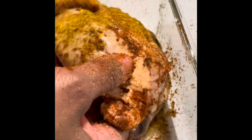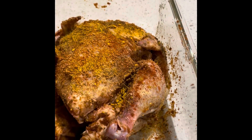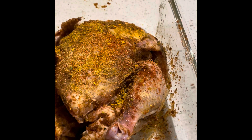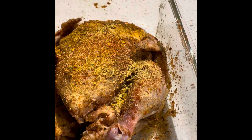I turned it to the back and made sure I got the tailbone and inside too, because I wanted it to taste really, really good. I think I'm just about ready to put it in the air fryer — I'm going to try the air fryer today. Still drizzling seasonings. This is some chicken seasoning, I believe.